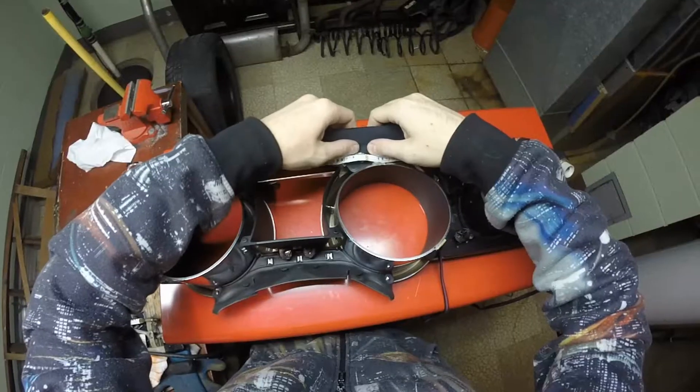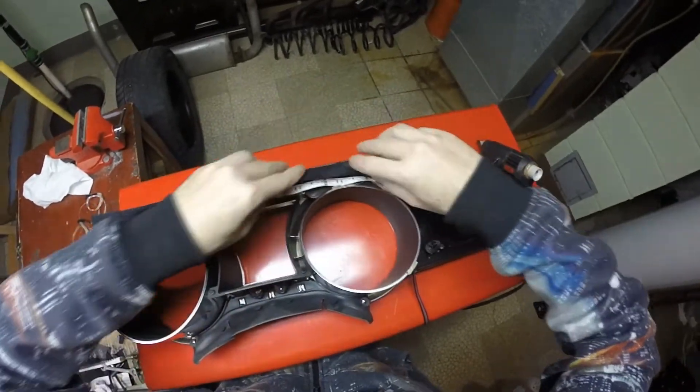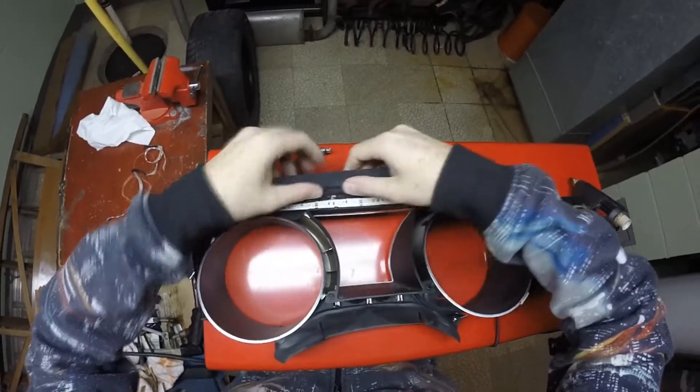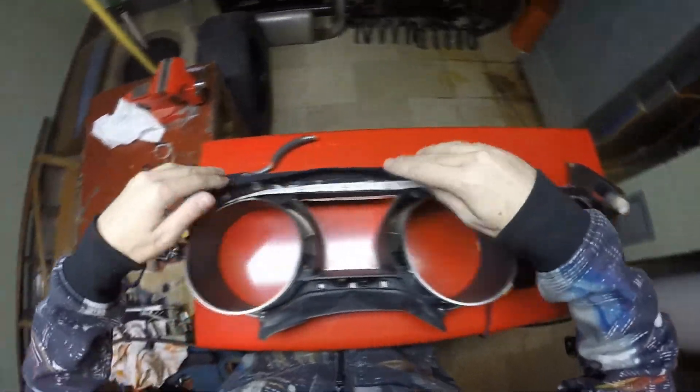I glued in some leftover suede in an attempt to prevent light from bleeding through the gaps, and it ended up working surprisingly well. Once you have everything in the car, test it to make sure it's working properly before you finish installing it.